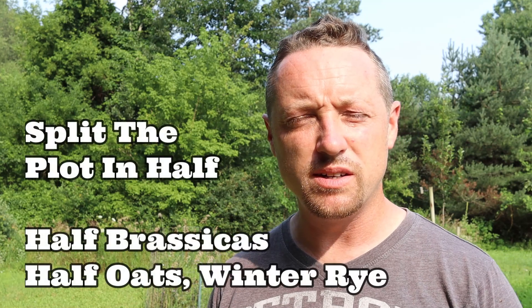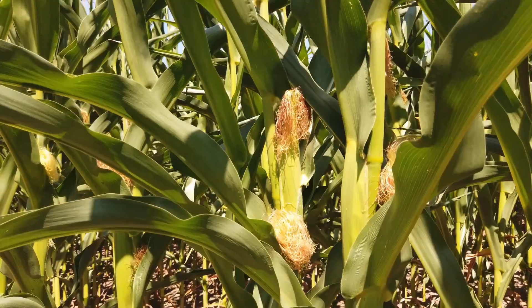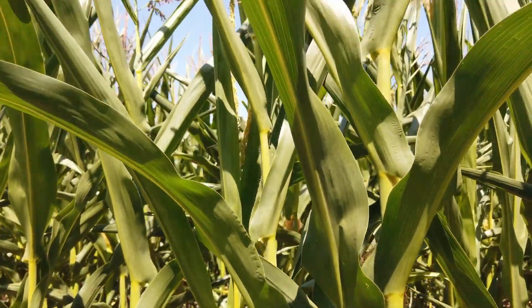If you want to throw something else in, you can always add oats or winter rye. Winter rye can grow over pretty much anything. Corn is also good — deer will really hit that hard. Corn alone isn't great for them nutritionally, but they'll always eat other stuff alongside it.